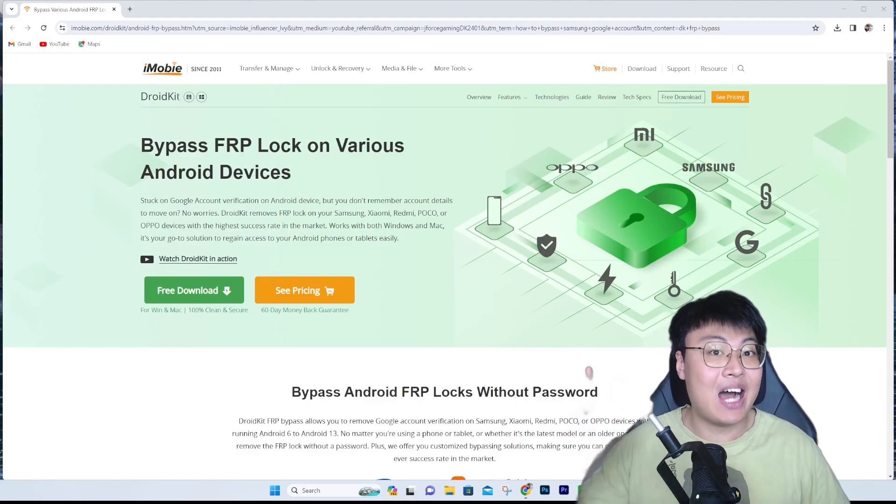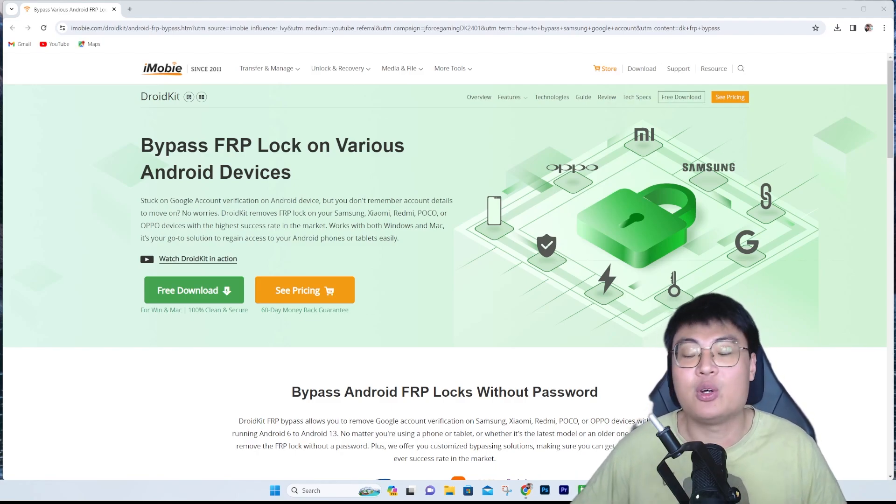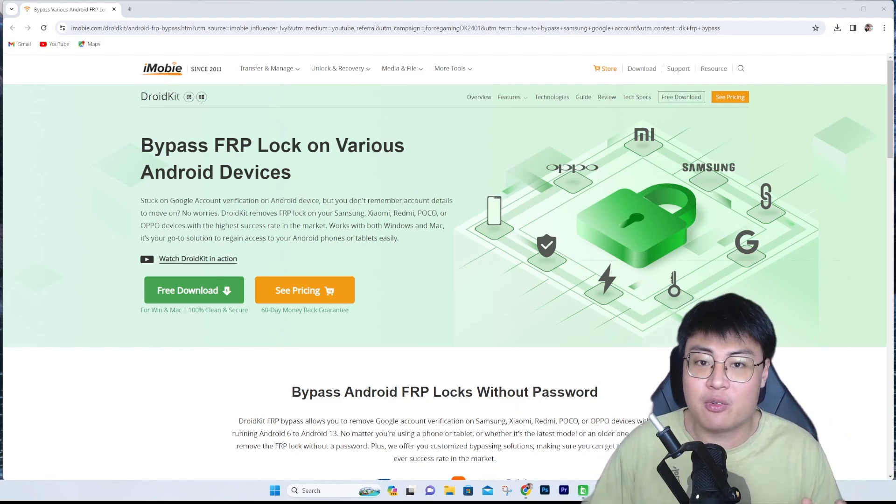You are limited to a lot of things you cannot do because the account is still signed in. You are in luck today because I'm going to show you a really amazing and powerful software that can remove this once and for all, so you can start using your new device straight away. The software is iMobile Droid Kit, which can bypass any FRP lock on Samsung, Oppo, Poco, Xiaomi, and all kinds of Android devices easily.